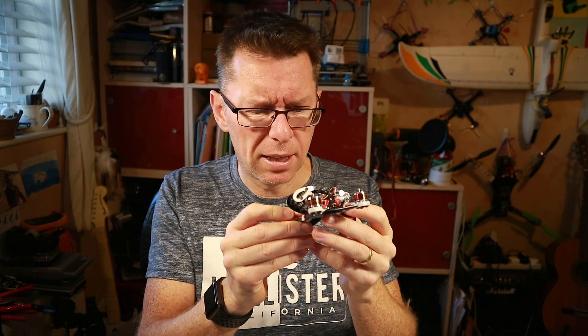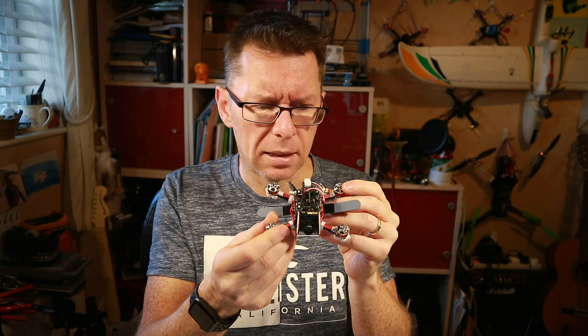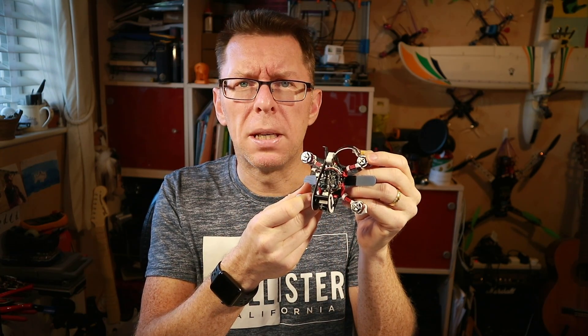So let's get this built, let's get the receiver in, let's see how the Betaflight config looks, and take it for a spin. Join me in a sec.